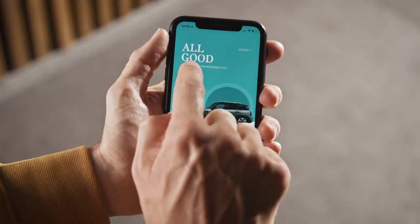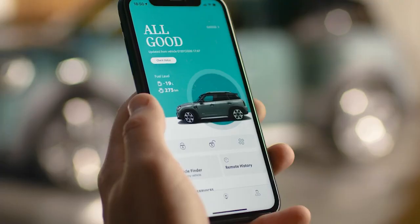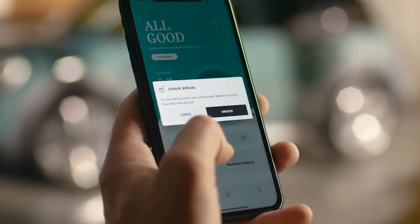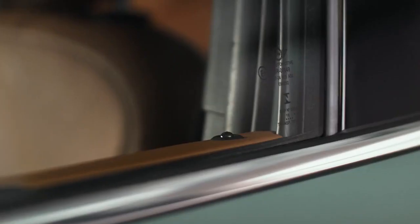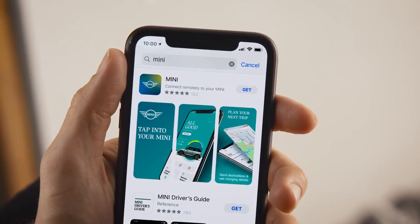Live to the max. Tap into the full potential of your Mini's connectivity features. The beautifully designed Mini app lets you interact with your Mini for an even better experience. Get it from Apple's App Store or Google's Play Store.